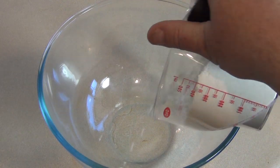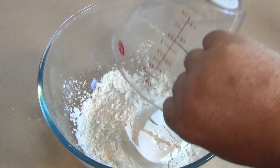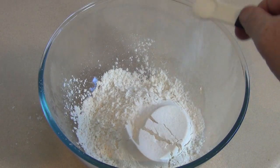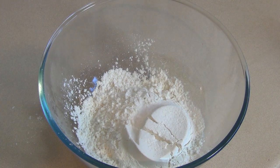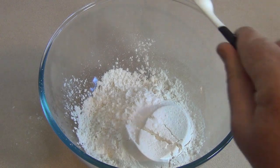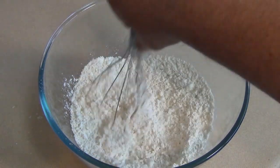Get a mixing bowl and put in one and a half cups of plain flour, or all-purpose flour. Then add half a teaspoon of salt and half a teaspoon of baking soda, or bicarb soda. Just mix this together.